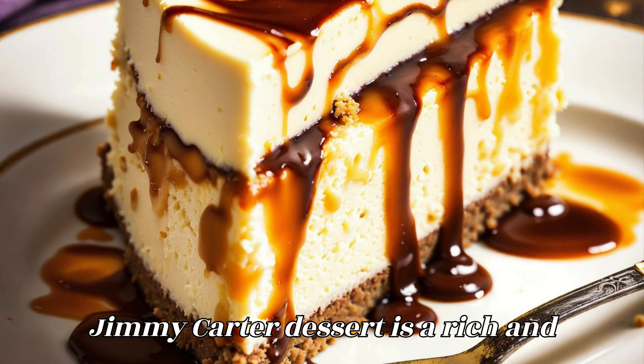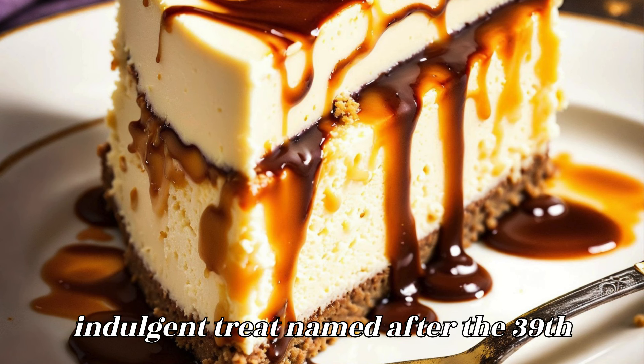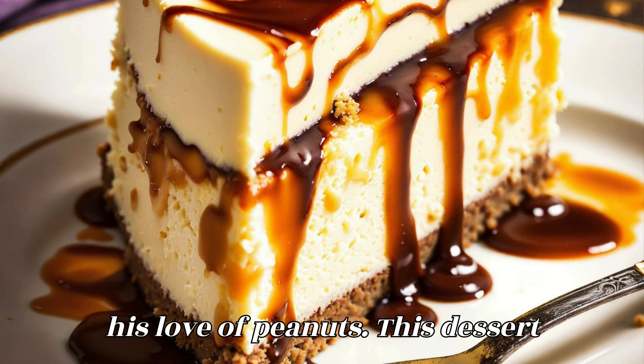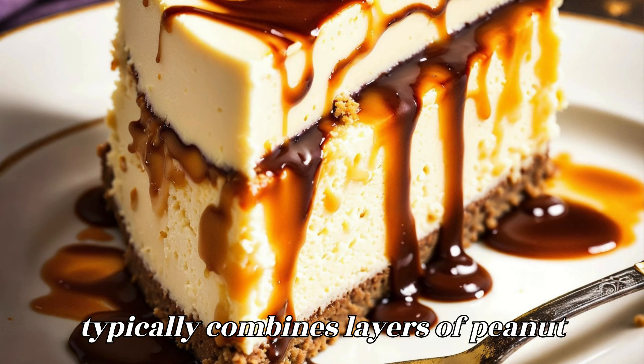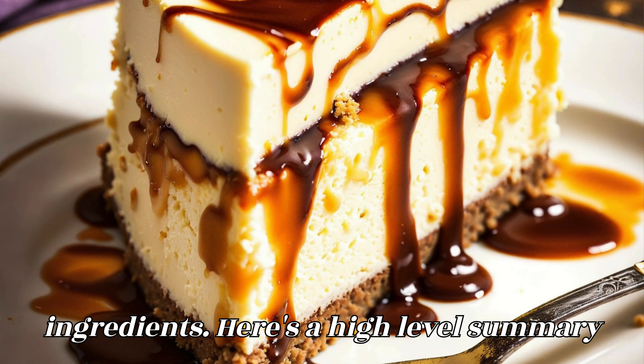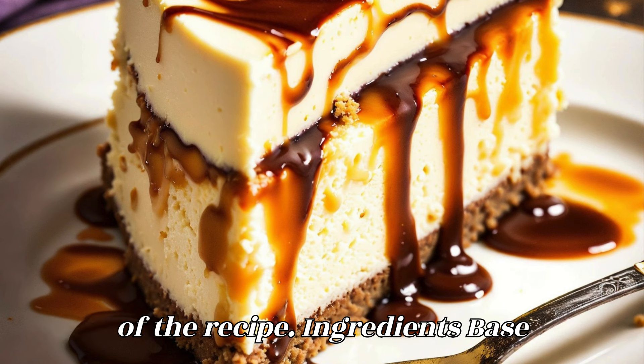Jimmy Carter Dessert is a rich and indulgent treat named after the 39th President of the United States, known for his love of peanuts. This dessert typically combines layers of peanut butter, chocolate, and other delicious ingredients. Here's a high-level summary of the recipe.